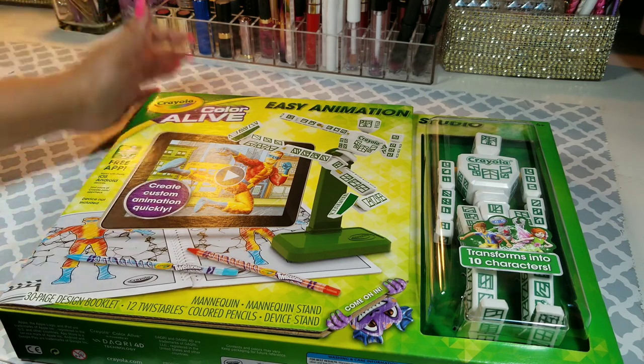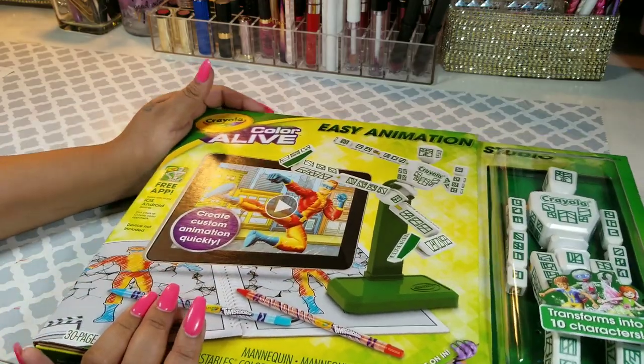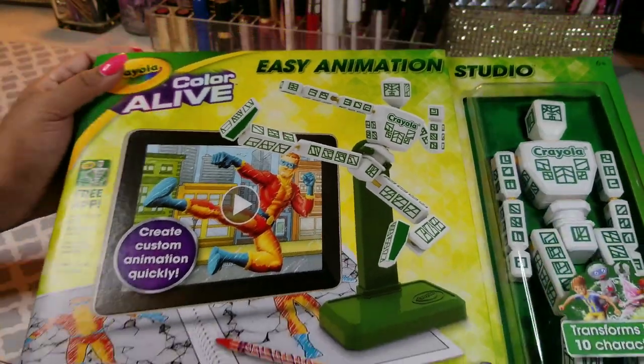So today I am sharing with you the Target Kids Arts and Crafts subscription box. This box costs $15 a month. This is the only Target subscription box that has automatic renewal. You get some pretty cool things. This is only the second box that I received, but it looks pretty awesome.